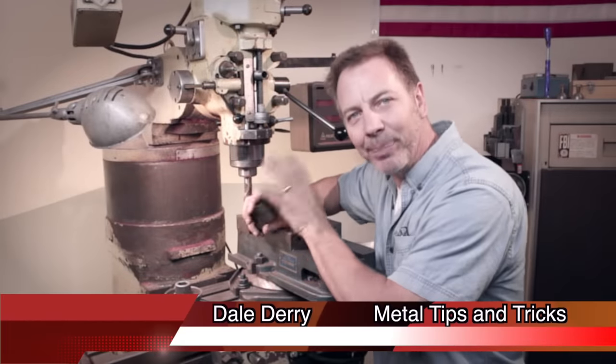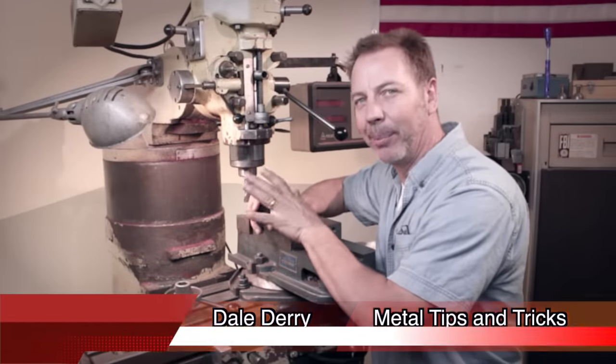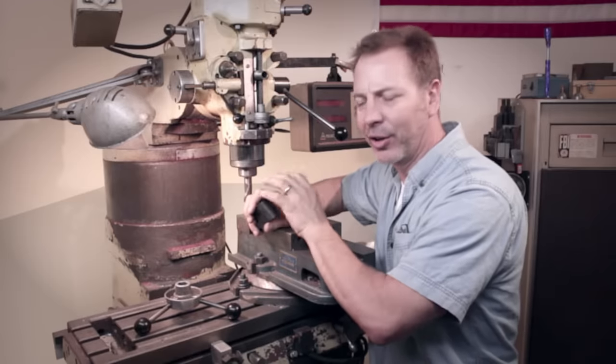Hi, my name is Dale and welcome to Metal Tips and Tricks. I've got an exciting little trick to show you on the milling machine I'm sure you're going to love.